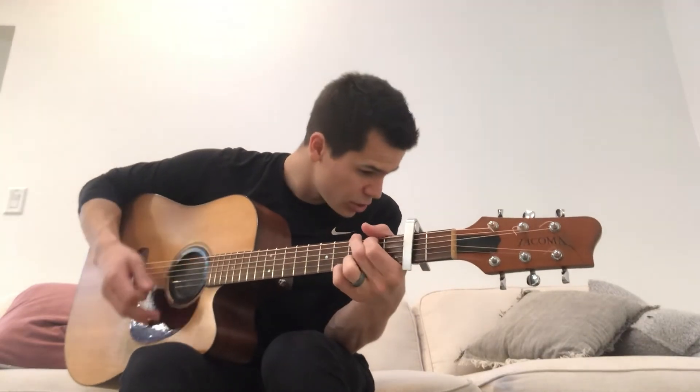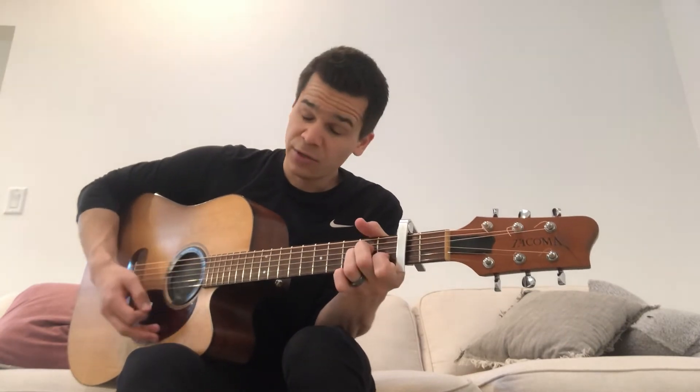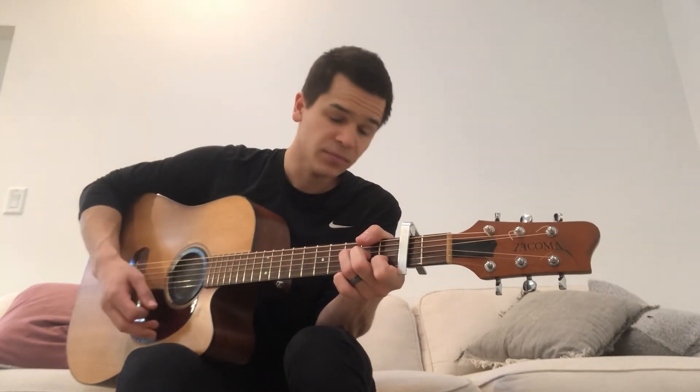Stay on the F, then go to G, A minor, G, to F. And then he goes 'Is he worthy?' — A minor to G, to E minor. 'Is he worthy?'